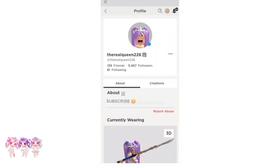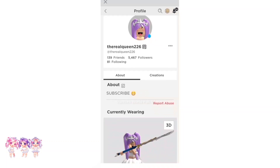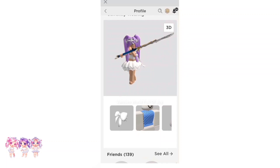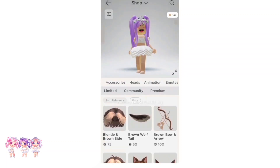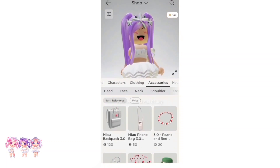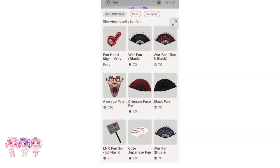Here I am on my profile — the real queen 226 — make sure to follow me on there. Anyways, here's how it looks, doesn't it look so cool? I love this pose so much. Make sure to go to the shop, then go to accessories and search up fan.